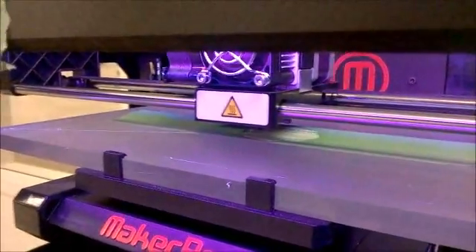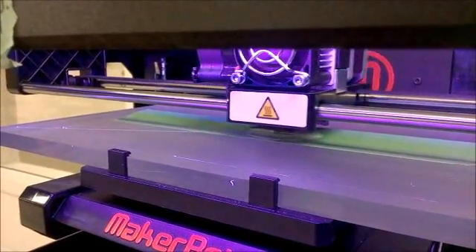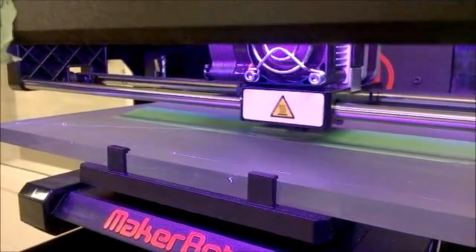Let's just watch this thing print out for a minute. I'm going to speed this up and we'll take a look at it when it's done.